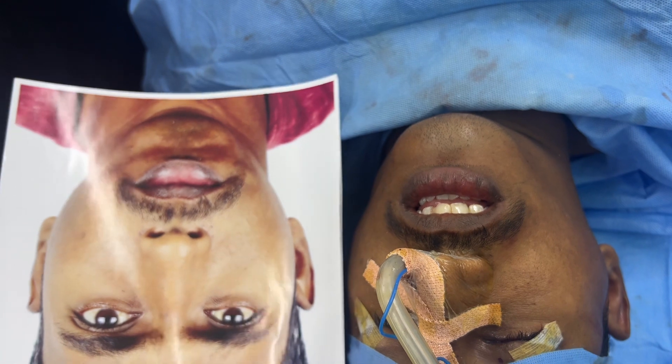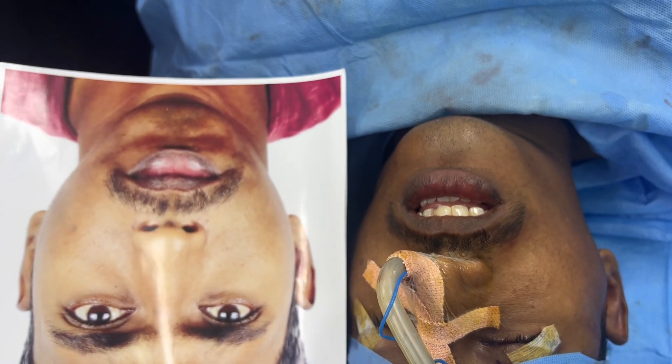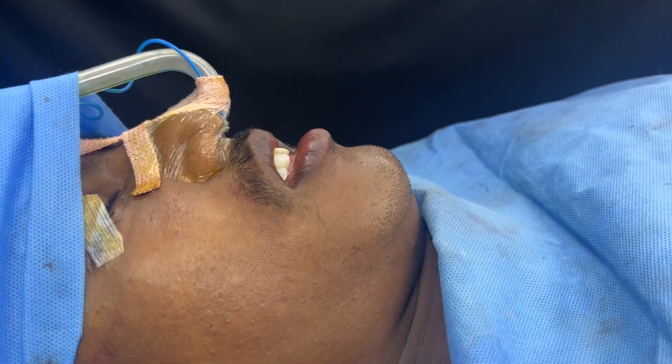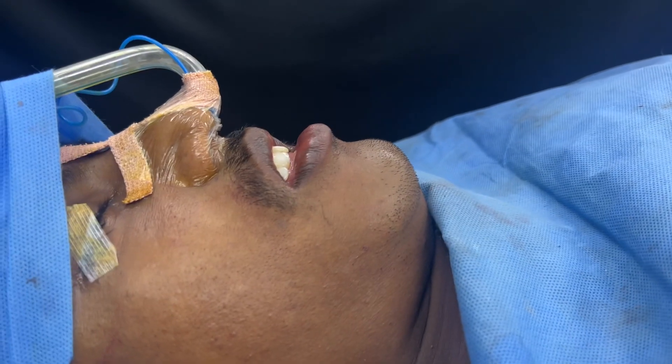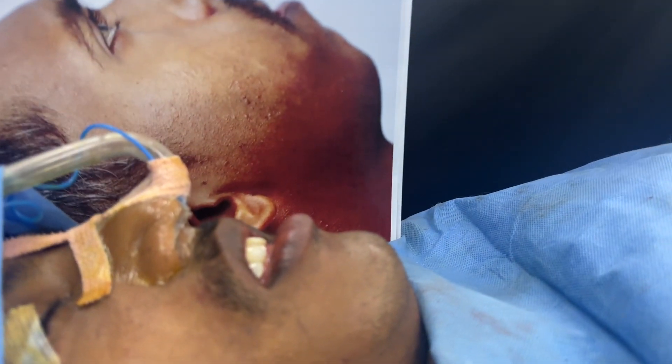All the grooves and the loose skin have all been made tight, as you can see. One more time I'm going to show you the side view — that's him right now, and that was him before we started.